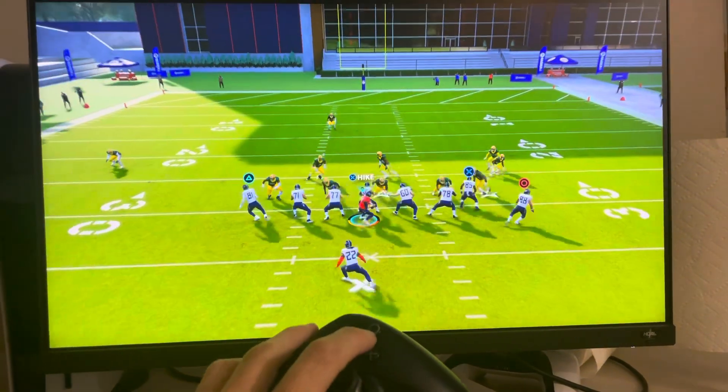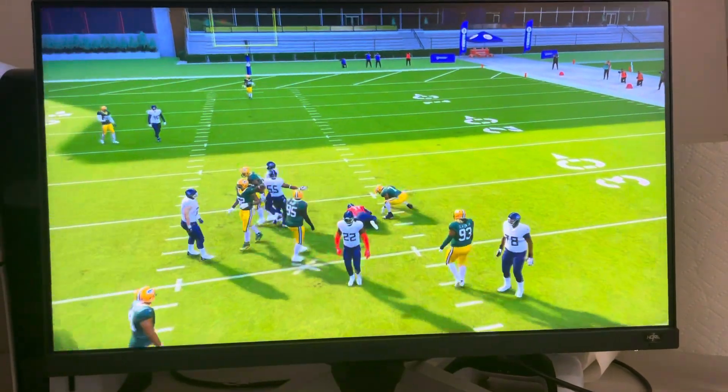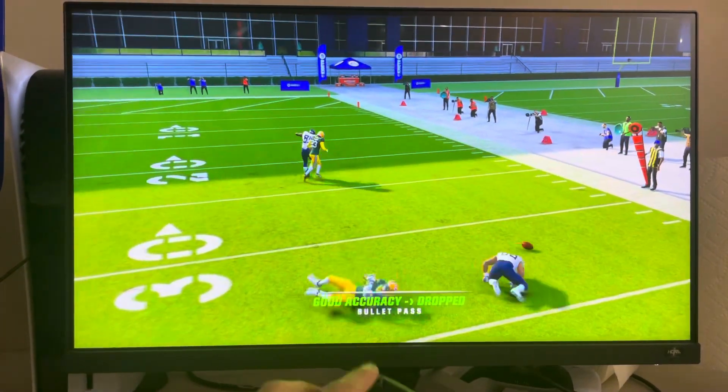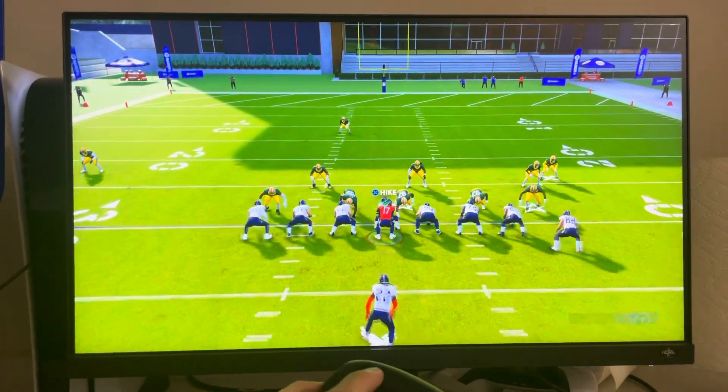So you want to hike it — I'll just do circle. I got hit, so let's try it again. See, that was a bullet pass, so I think I did it too quick. For a touch pass, you've got to hold it down and then release it.